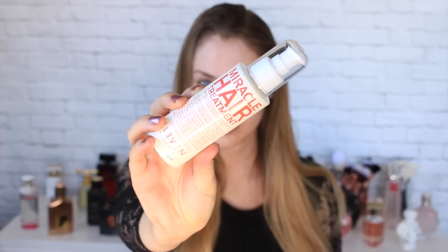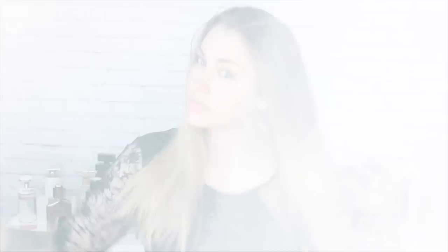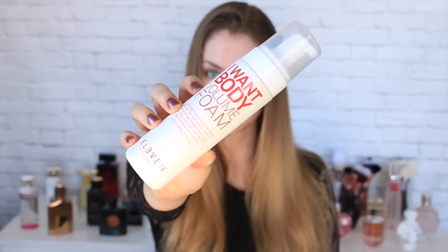I have been absolutely loving the 11 range lately, so this entire look is going to be using their products. Then just taking the I Want Body Volume Foam and working it through the roots to mid-lengths of the hair in two sections. This is one of the most important steps as the prep is really going to help keep the hair in shape for longer.